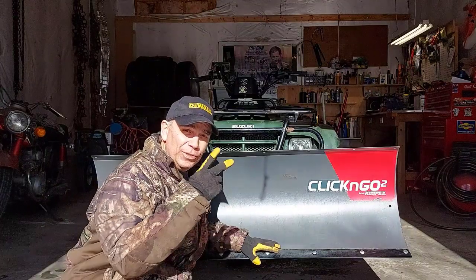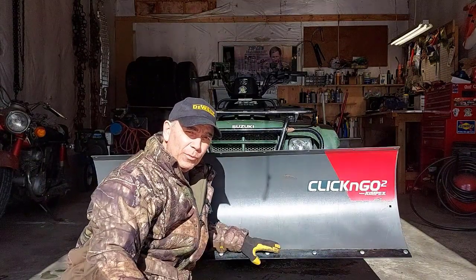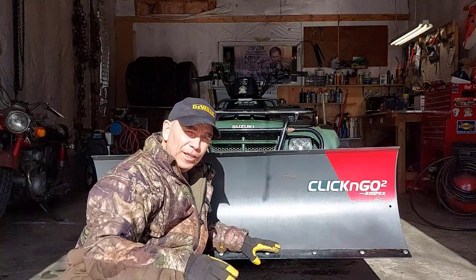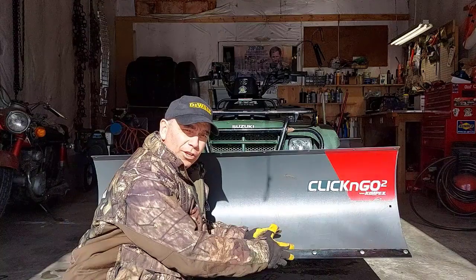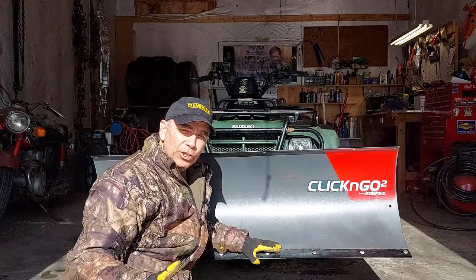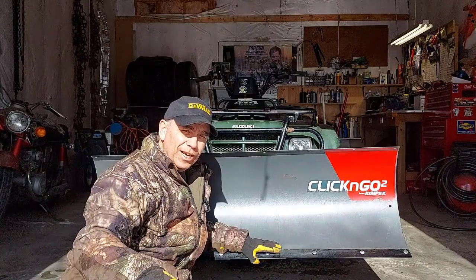At the end of this video, you'll see two cards that will send you to two other videos I have — please give those a watch. Thanks for watching me change the cutting edge on a plow blade and explain why you should do it. I hope you enjoyed the video and all the tips I shared. We'll see you on the next video — take care.